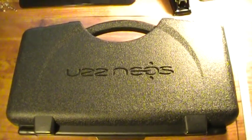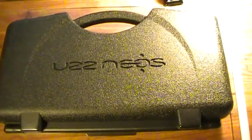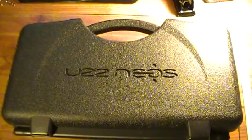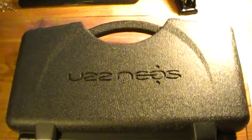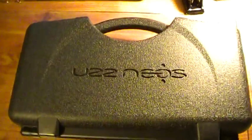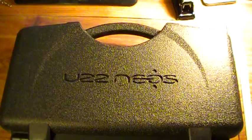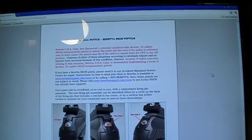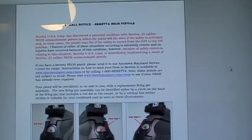This was originally going to be a short video of my Beretta U22 Neos 22 caliber pistol. However, when I was doing some research to provide additional information to viewers, I came across the fact that there was a recall of the Neos back in 2010. I do not recall receiving notification about a recall, so I went back and looked through my email and did not find anything.